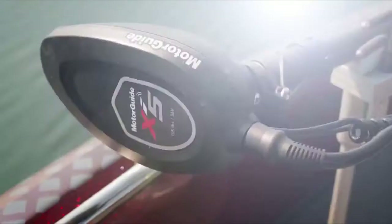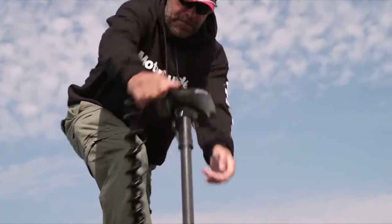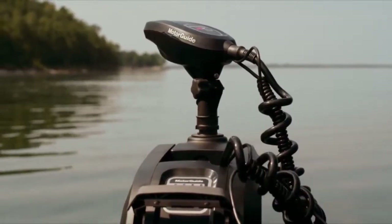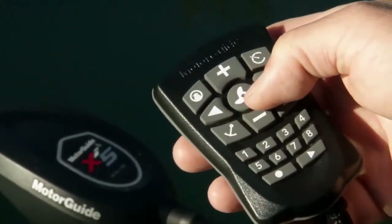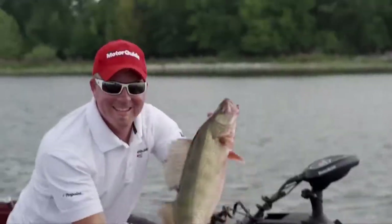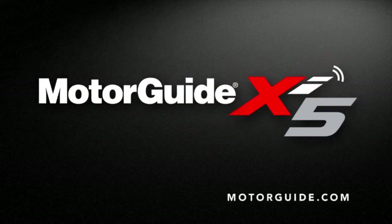XI-5 from MotorGuide — a wireless trolling motor engineered for anglers by anglers. Delivering key performance attributes with power, toughness, and stealthy quiet operation. And for you control freaks, our optional Pinpoint GPS navigation system lets you position your boat precisely where the fish are, instantaneously and accurately. Built to earn you bragging rights — meet the all-new XI-5, only from MotorGuide.